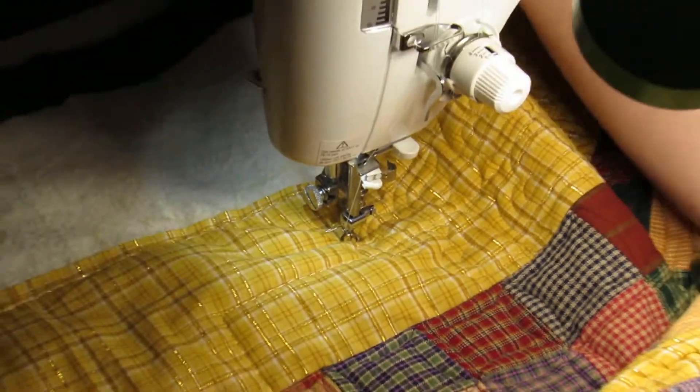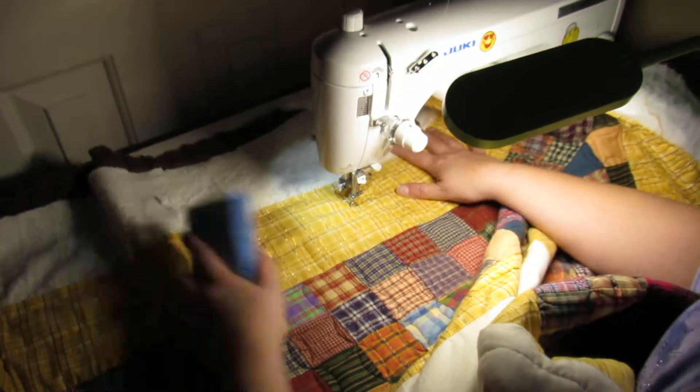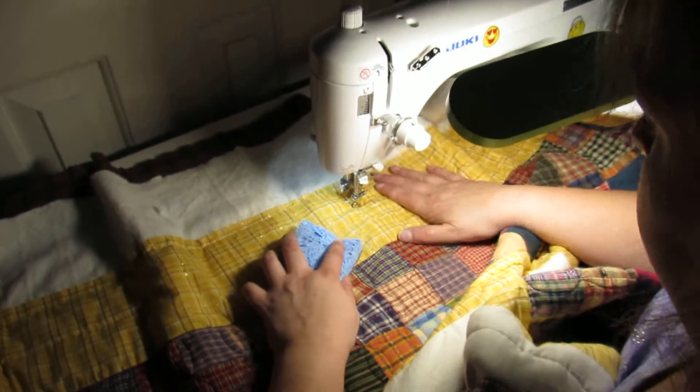Just shift this around a little bit, make sure everything's flat out the top. I'm using the sponge as a grippy to help me guide my fabric.